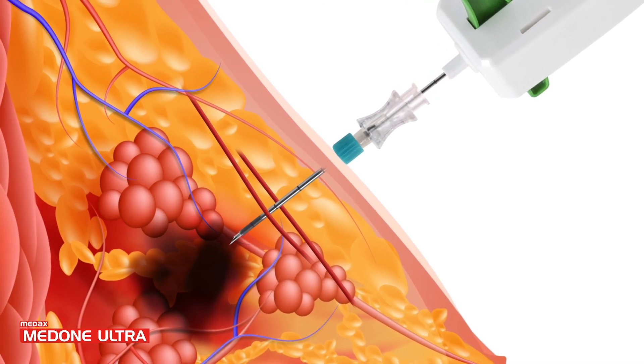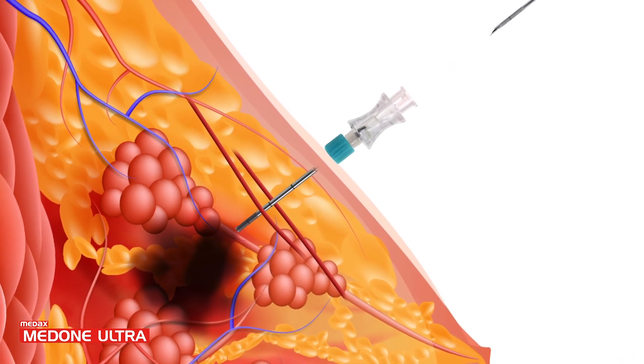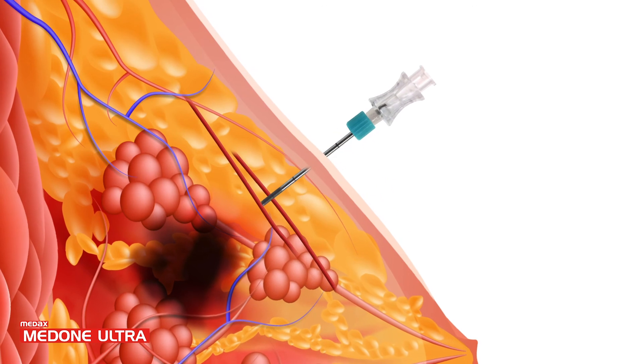When samples have been collected, gently remove the MedOneUltra, the coaxial introducer needle, and all accessories from the patient.